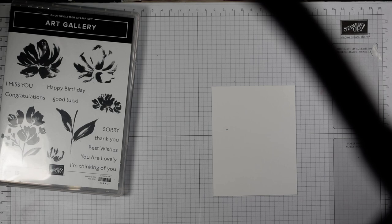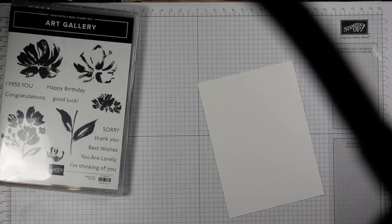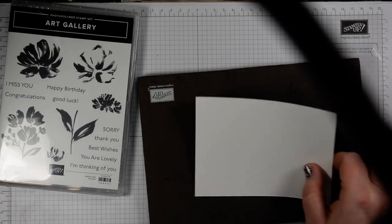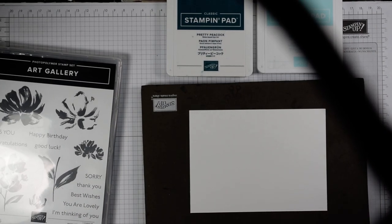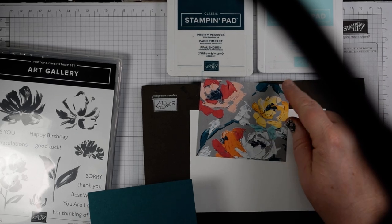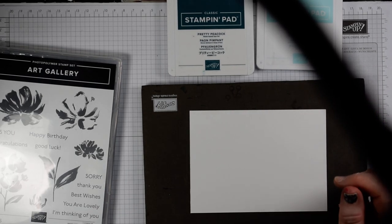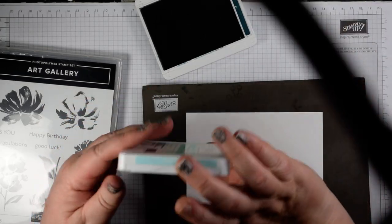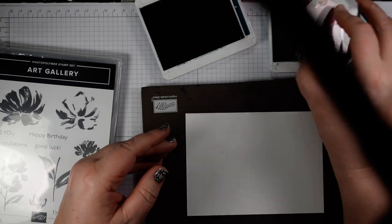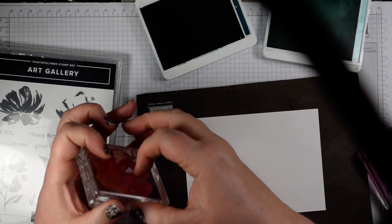I've got a piece of whisper white for my stamping — that's the measured piece I have here. You'll want to use your stamping pierce mat with this because they're photopolymer stamp sets. As the colours in the paper are either pinks or blues, I'd go for a bluish one. I've chosen this paper with the lovely pretty peacock and pool party colours, so I've got pretty peacock as my accent and pool party for my main image.